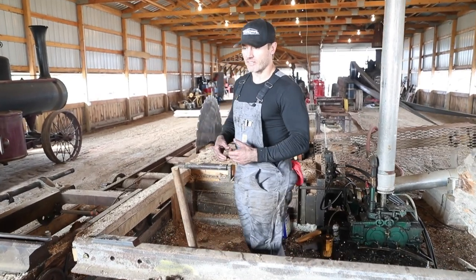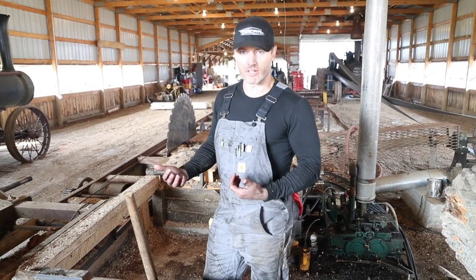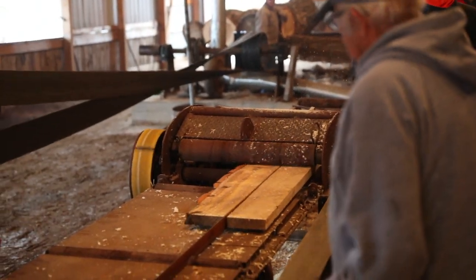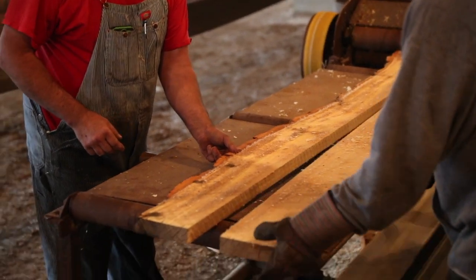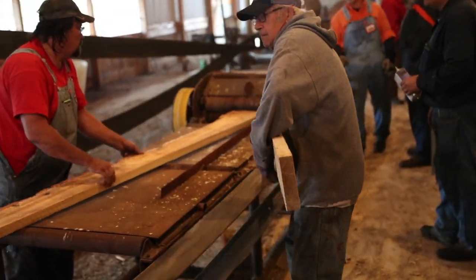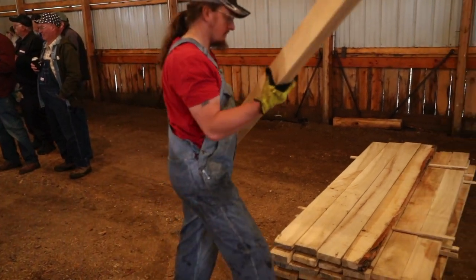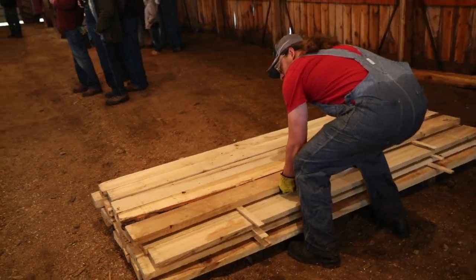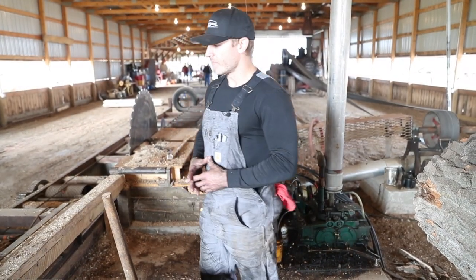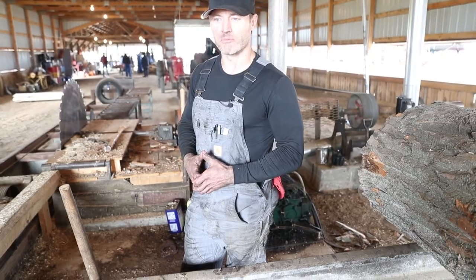There's actually quite a bit of fast calculation you have to do in your head. If you're cutting inch-and-a-quarter boards and you've got maybe 16 inches of log, you've got to take inch-and-a-quarter times the number of boards — maybe 12 boards. So you start with inch-and-a-quarter times 12, and then you also have to figure in the kerf of the saw blade, which is about 5/16ths of an inch. Every time you take a cut, you lose 5/16ths of an inch, so you have to account for that too. There's quite a bit of figuring and calculating that goes into making quality lumber with a sawmill.